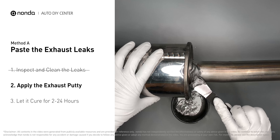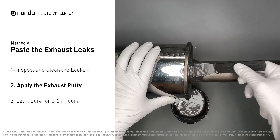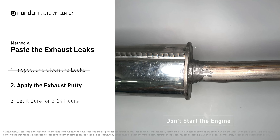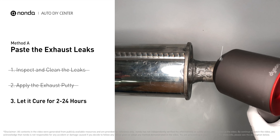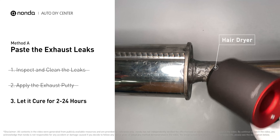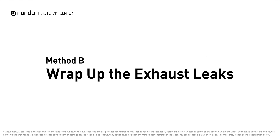Apply and press the paste to seal the leaking area. After the application, don't start the engine because the positive pressure from the exhaust will blow out the paste. Let it cure for 2 to 24 hours depending on the external temperature — the hotter it is, the quicker it will cure. You can use something like a hair dryer to heat it up and make it cure faster.